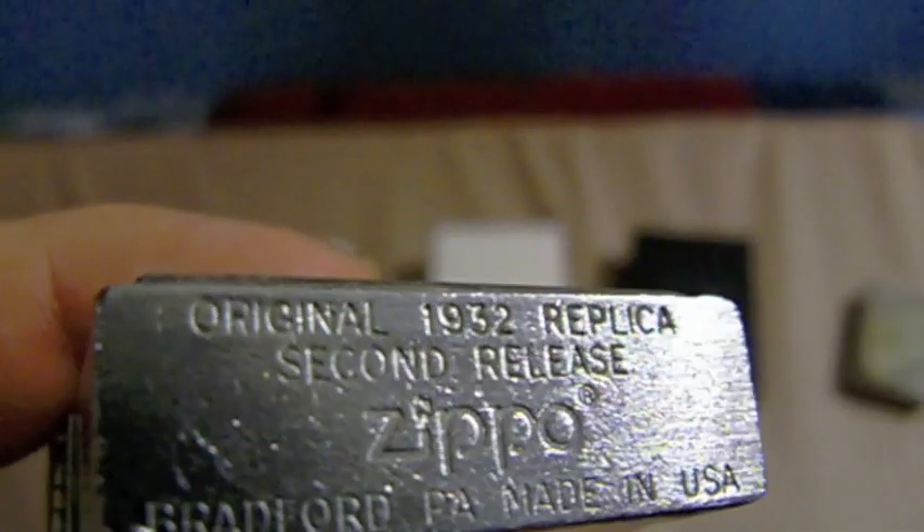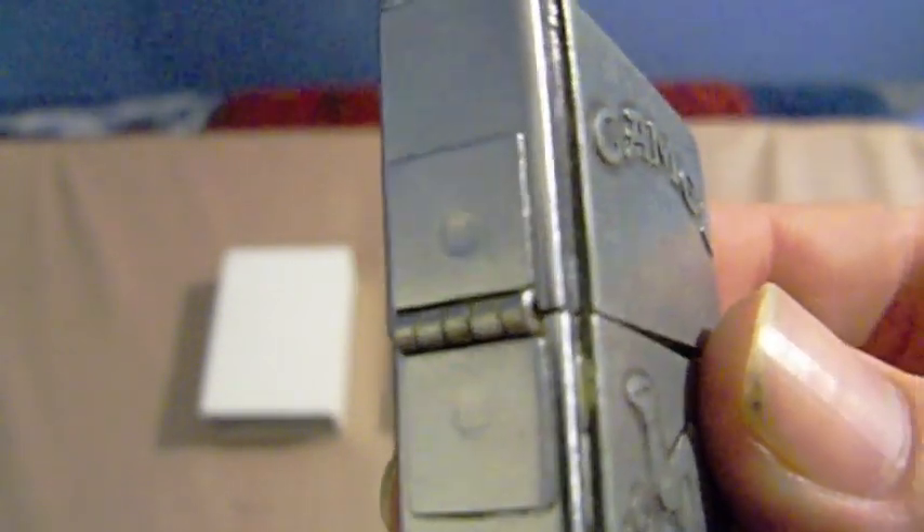Another thing is it uses a modern insert - completely modern in that it doesn't go to the bottom of the case. The old inserts were a little bit taller, so they fit the case properly. Modern inserts are shorter, so the bottom half inch or so is just a spacer of dead metal in there. The original 1932 did have 16 holes. Also, it was originally a three-barrel hinge - this is a five-barrel hinge like they have on the modern lighters. That's another difference.